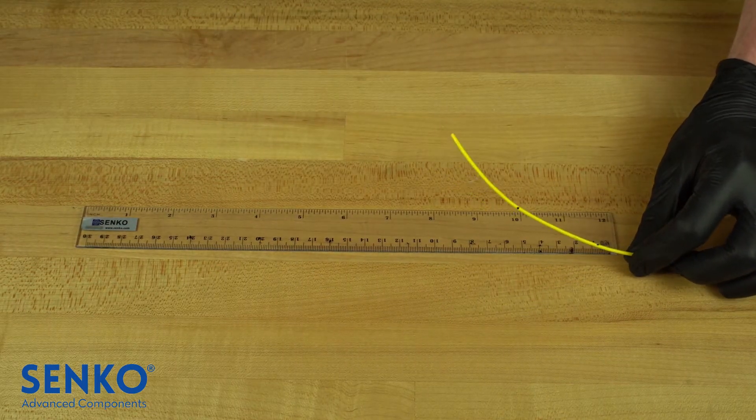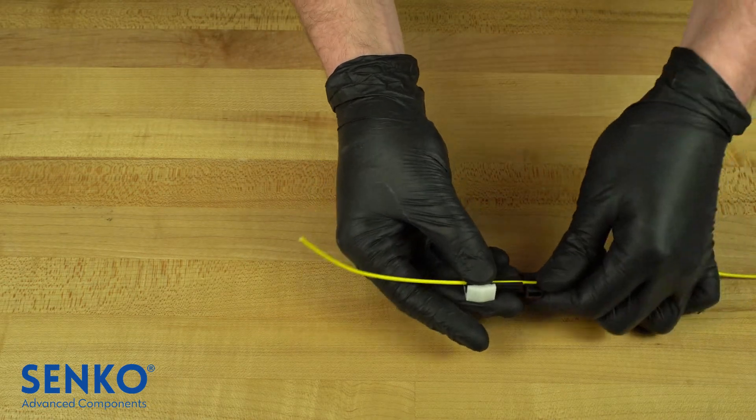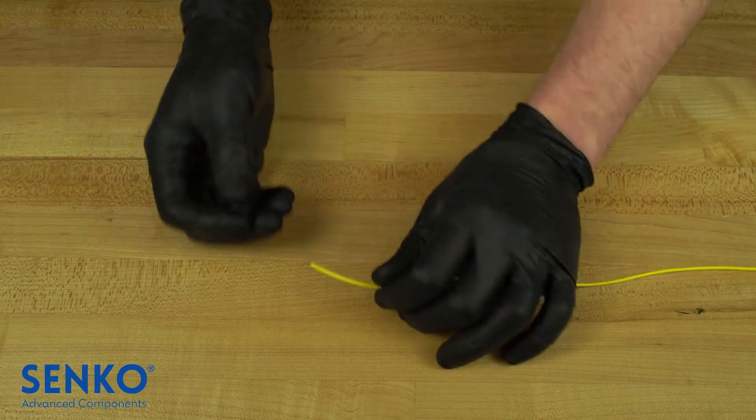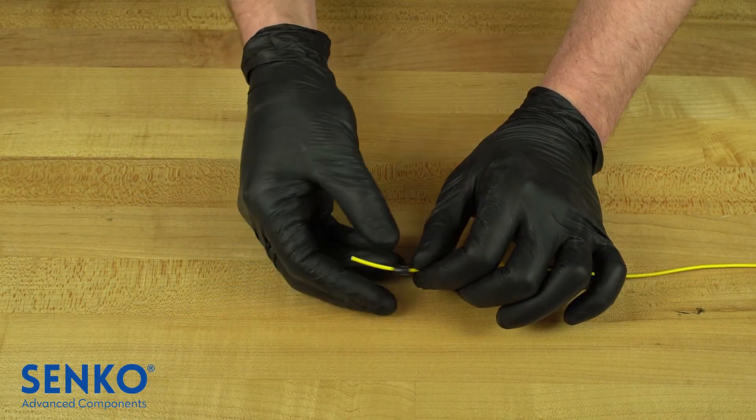Insert the cable into the collet chuck at the 105mm mark and slide the white clip on the chuck away from the terminating end, locking the cable into place. Install the screw cap onto the cable with the threads facing the termination end.